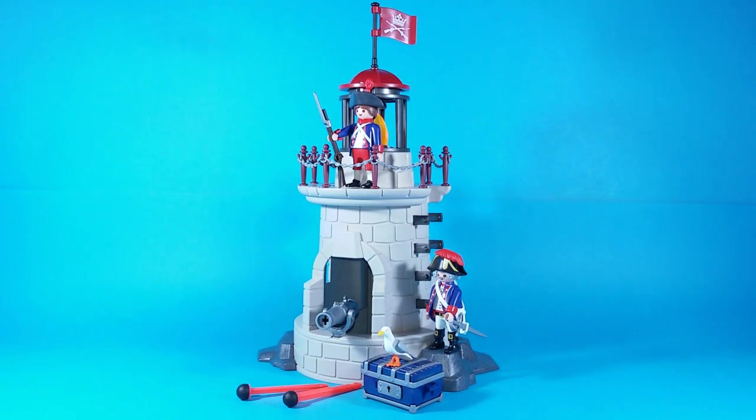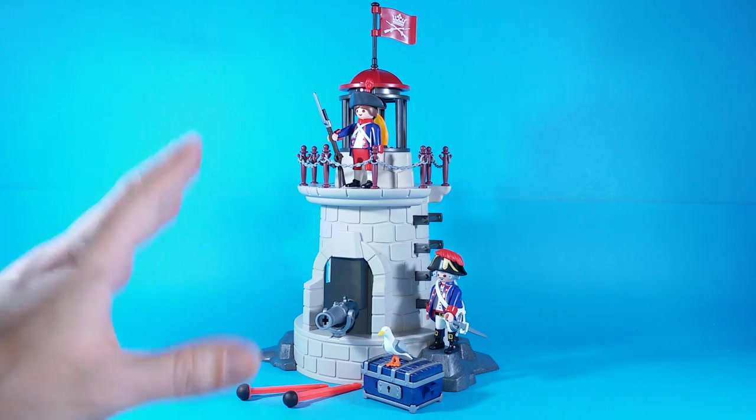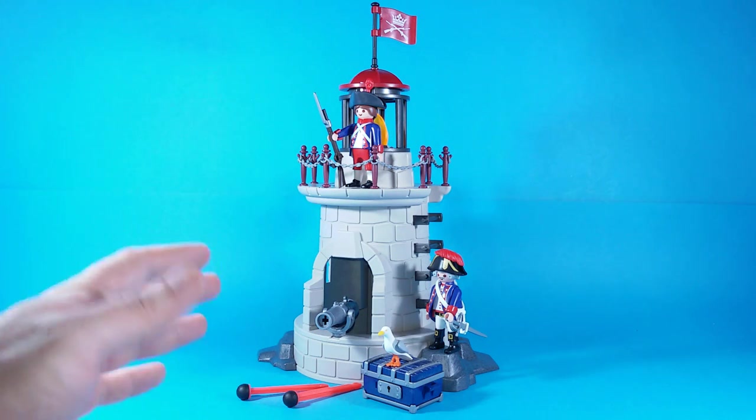Hi, here is Liprandi and this is Playmobil set number 6680, Soldiers Lookout with Beacon, produced by Geobra in 2014.